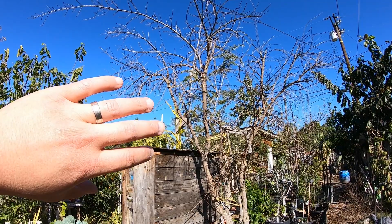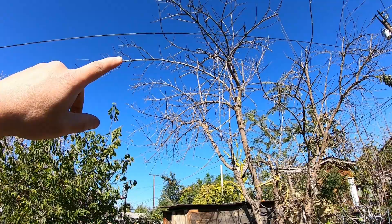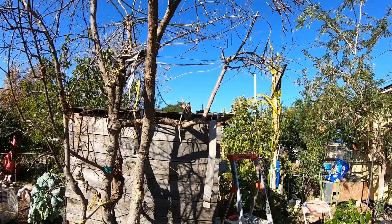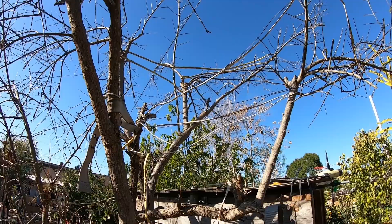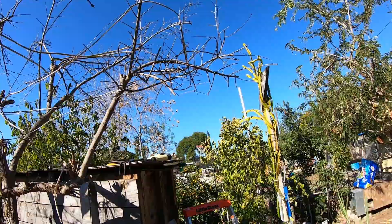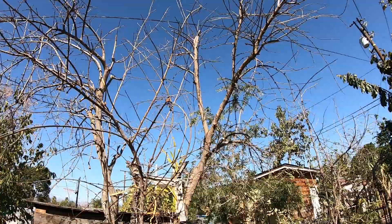This is the final result. I tried to open it up so that the branches go outward and are somewhat spaced out. Once it begins to bear fruit, those branches will sag even more. I did leave another branch going up because I'm also going to air layer it — I'll end up cutting it down later. All the other ones are open, going outward, and this one as well is going to be air layered.